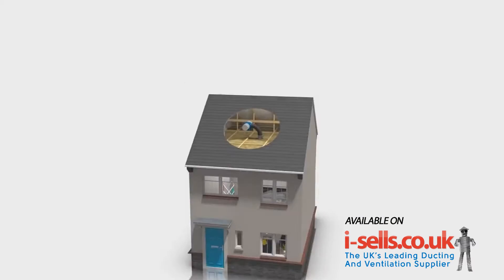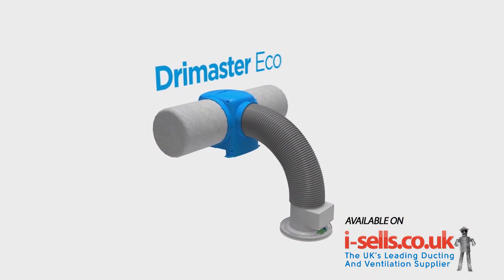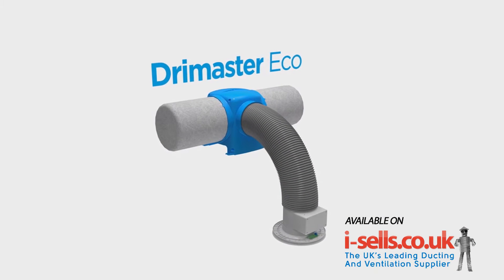My name is Craig Morgan. I'm a qualified electrician and technical advisor for Newair. Today I'm going to install the new DryMaster EcoHeat, Newair's latest and redesigned positive input ventilation system, also known as a PIV.